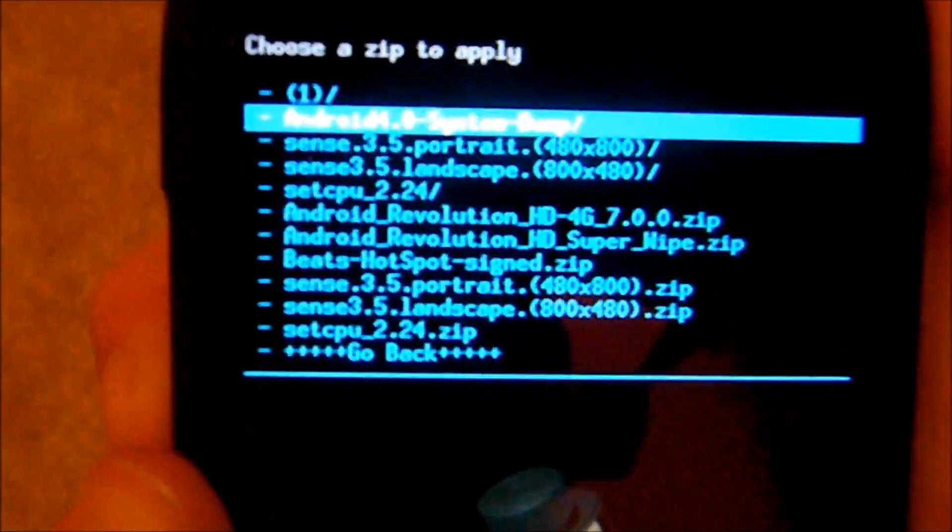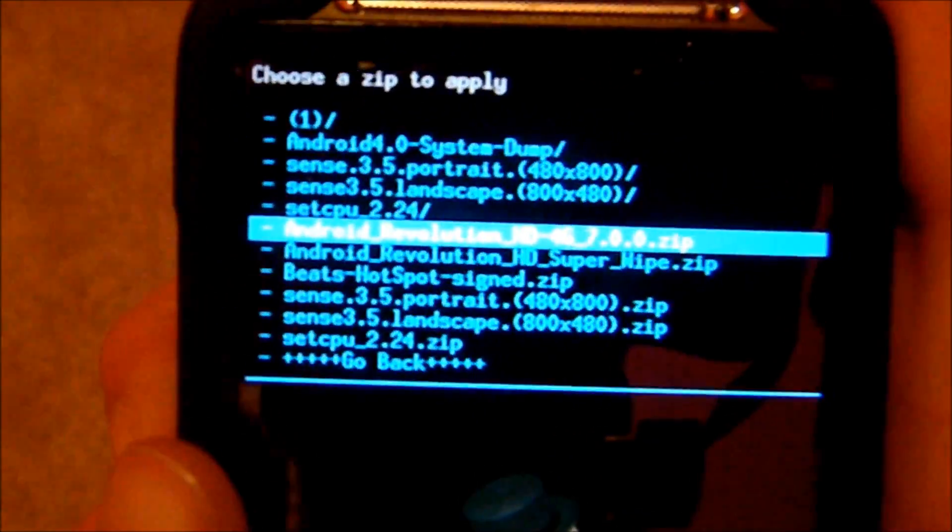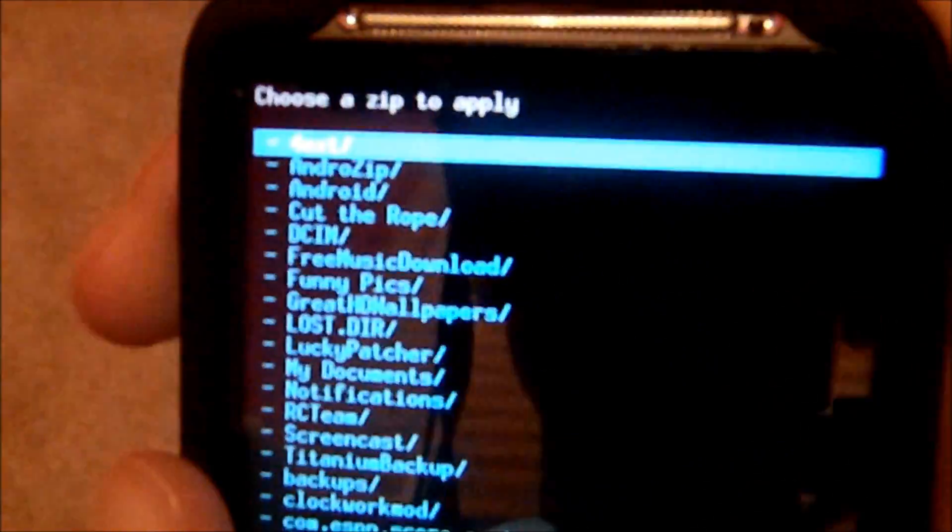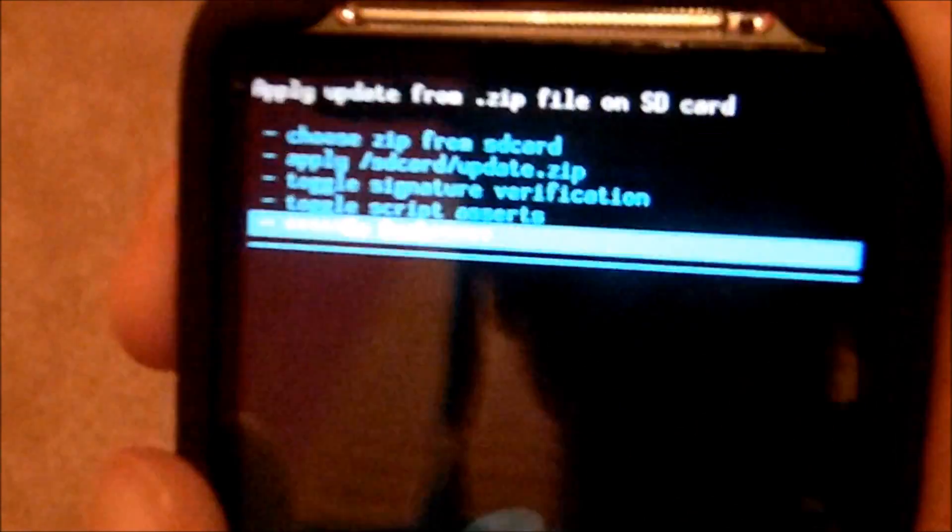It actually would be here — like you can see, I have Sense and Android Revolution. So, once that's done, just go back to the beginning pages and hit Reboot System Now.